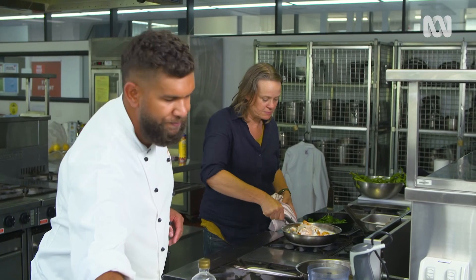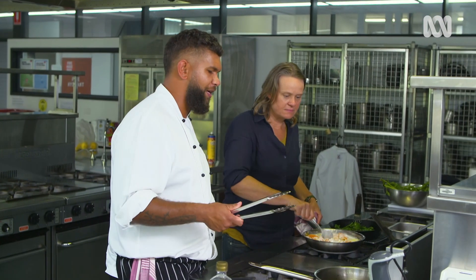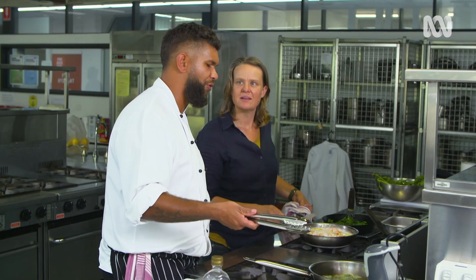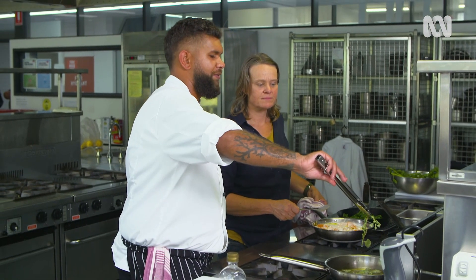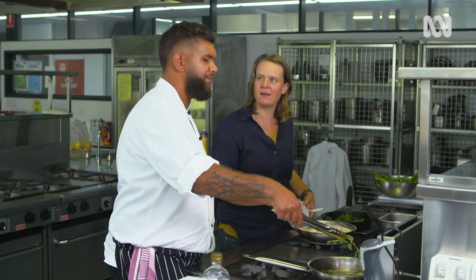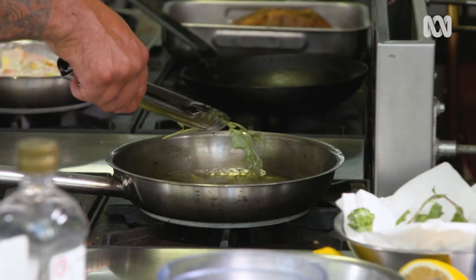While that's happening I'm going to fry off some saltbush — just for a garnish. A good way to know when things are ready to stop frying is to listen — once the bubbles stop, you know there's no more moisture left in the food. So you can multitask and know your saltbush is fried. Chefs can hear when a piece of meat is cooked too — it'll start spitting at you.